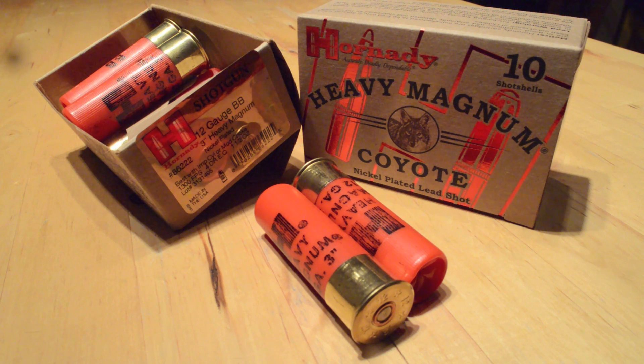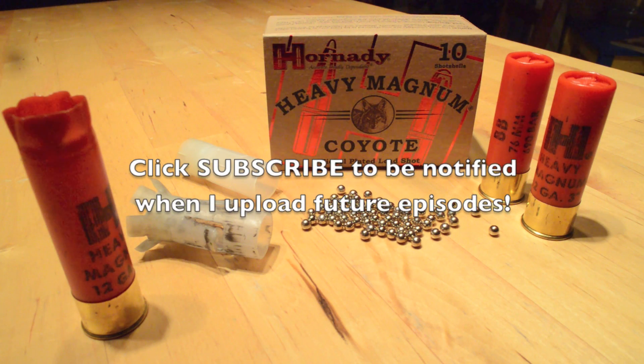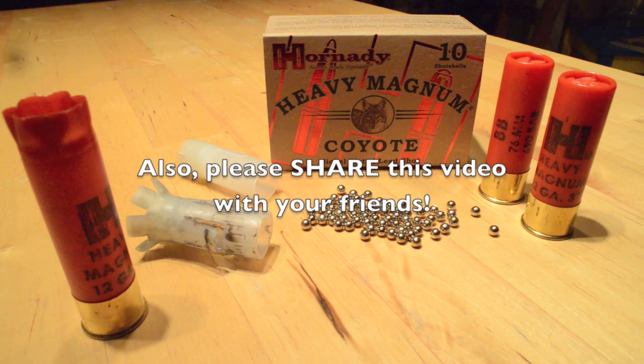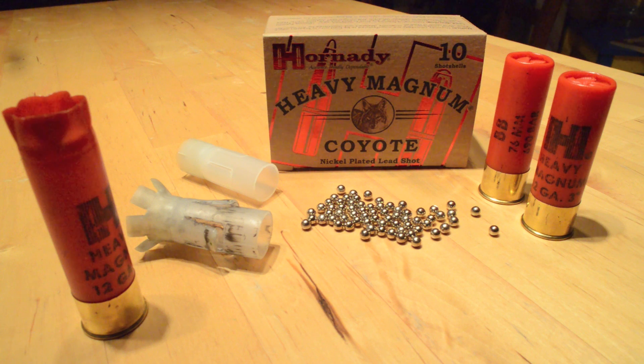That pretty much wraps up this episode, where we tested in 10% ordinance gelatin at multiple ranges Hornady's 12 gauge heavy magnum coyote nickel plated lead BB with the VersaTite wad. Not unlike the number four buck tested in episode 2.1, the shot deforms significantly upon firing — but this is less important than internet experts would have you believe, as the VersaTite wad does an admirable job keeping patterns very tight out to our test limit of 40 yards. On the other hand, this load's penetration falls off dramatically with distance, enough that I'd seriously question its long-range effectiveness on any game animal larger than a goose, coyotes included.